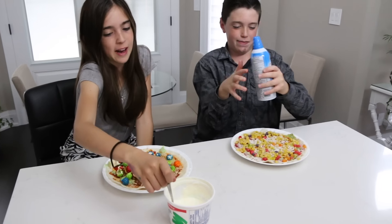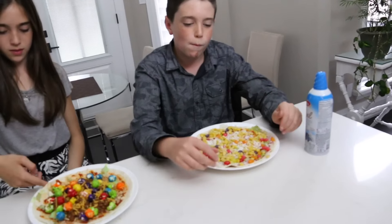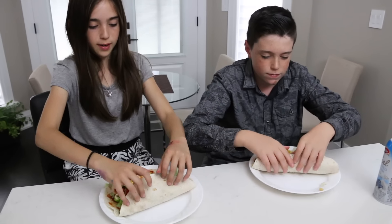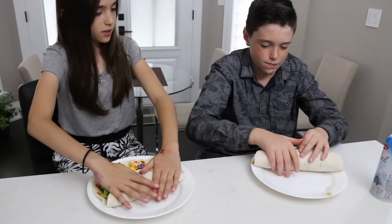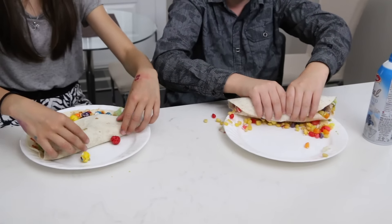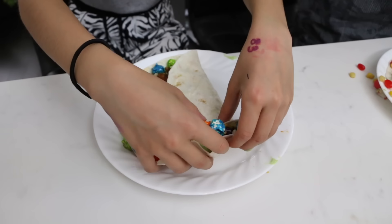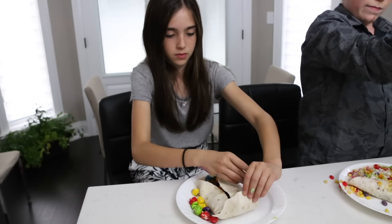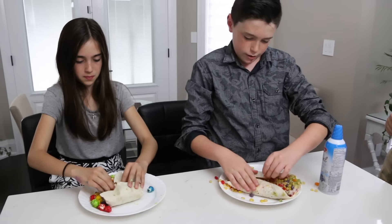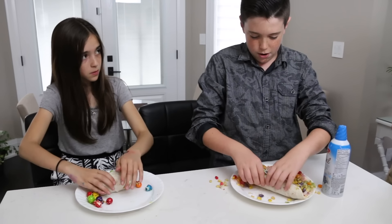Before you guys put the cream on, I want you to try to roll your burrito first. Mama, do you know how to roll a burrito? Yes you do! I have this really cool way. That is a nice neat burrito roll! Okay, a candy burrito roll — roll it like that, and then like that, and then like that. No, I'm just gonna go all in!